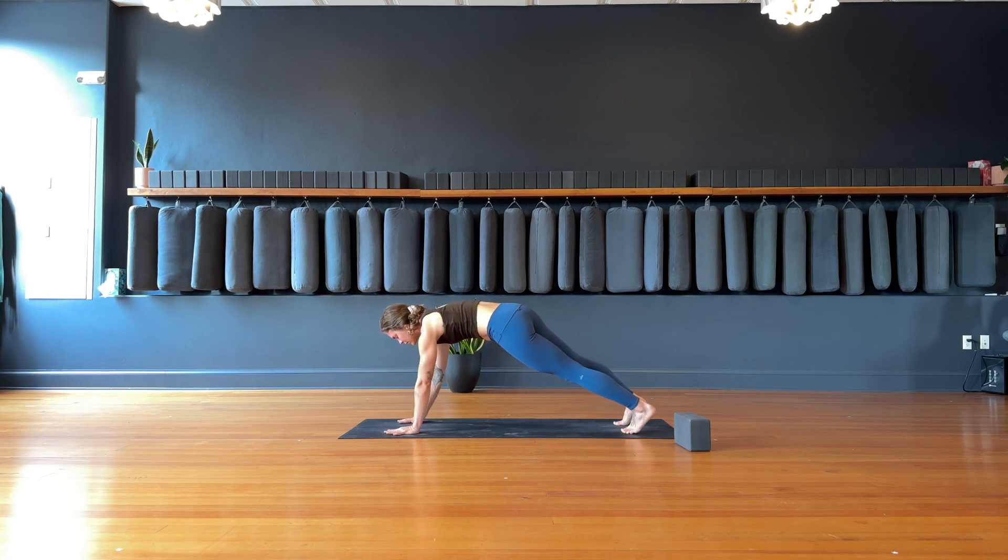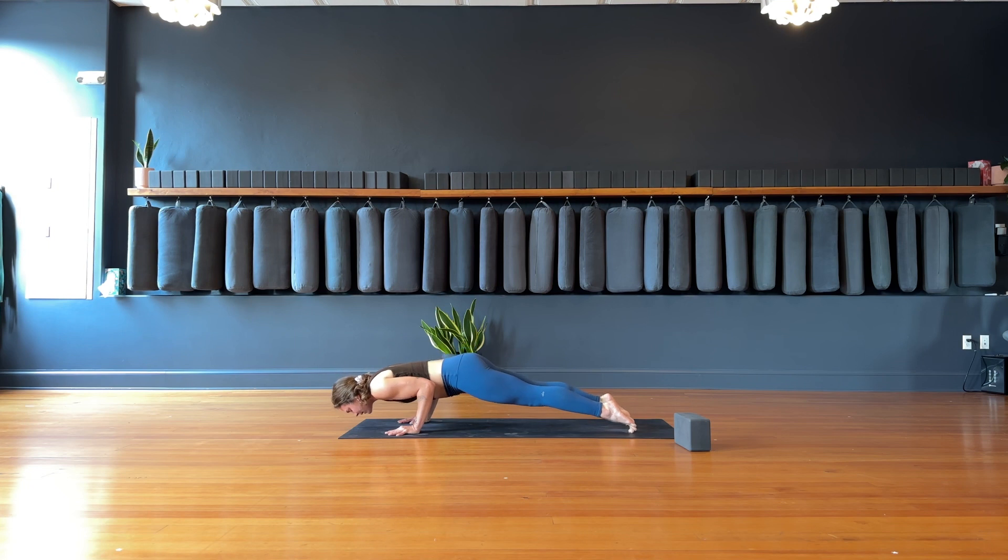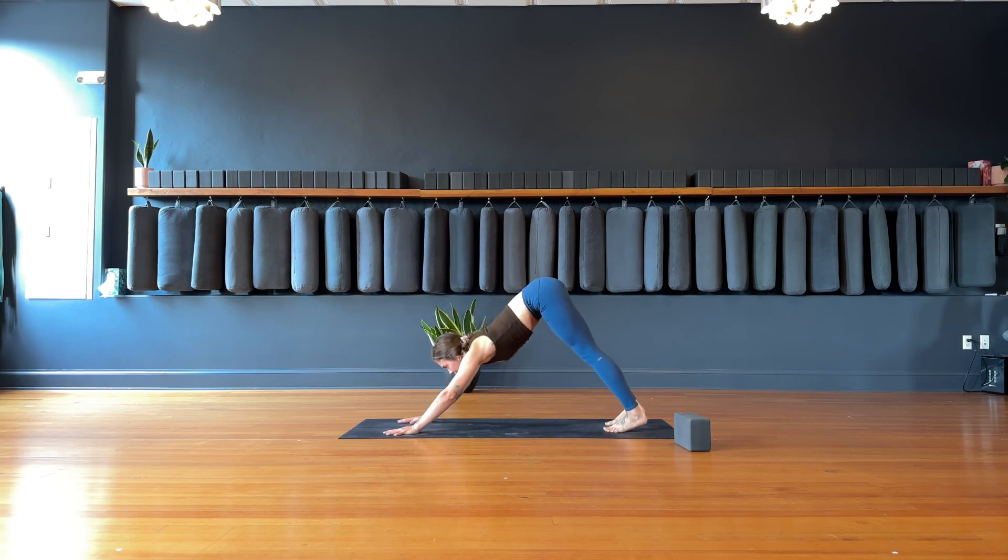Option to just move into downward facing dog from here, or we'll take a connecting vinyasa. Inhale, charge the heels forward. Exhale, come halfway down, elbows just outside the rib cage. Inhale, flip to the tops of your feet — upward facing dog. Exhale, downward facing dog, hips go up and back. Breathe.